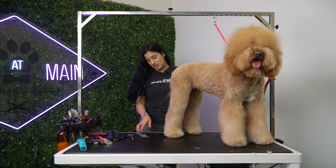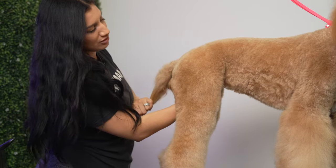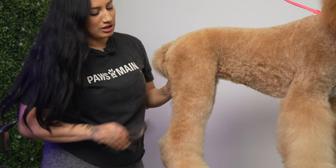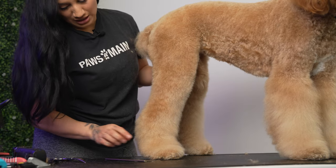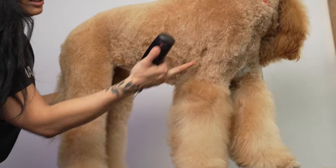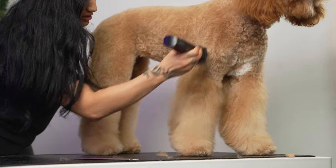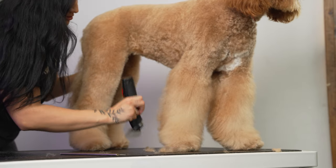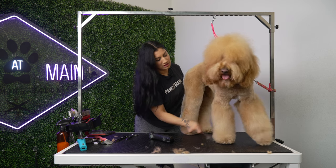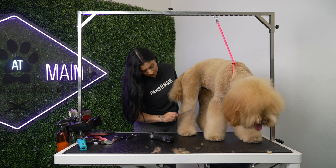Before I go in and round the paws out, I just want to explain how I achieved this look. On the body I went shorter, used a zero. For the legs, I blended in with a longer attachment comb — I didn't dig in, I skimmed. This leg is shorter than this one, but I don't want to take her legs all the way down. I just gently glide — see how only a little bit of hair came off and it's still very long, not as short as her body. That's what skimming is.